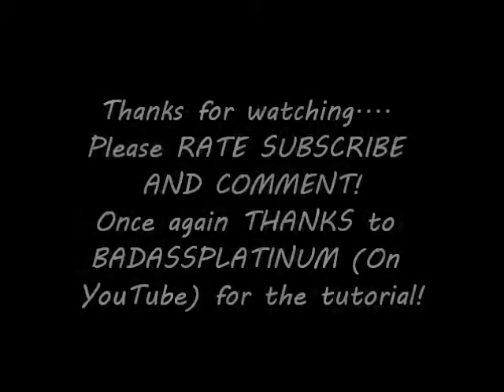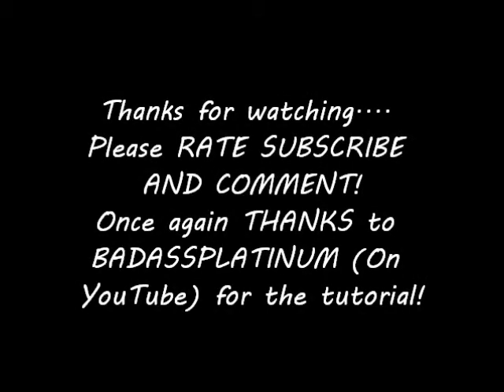I just want to thank you guys for watching. Please rate, subscribe, and comment. Once again, thanks to Badass Platinum — check her out on YouTube for the original tutorial. Bye!